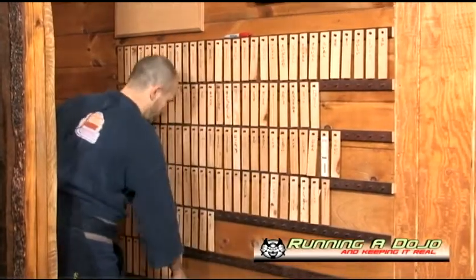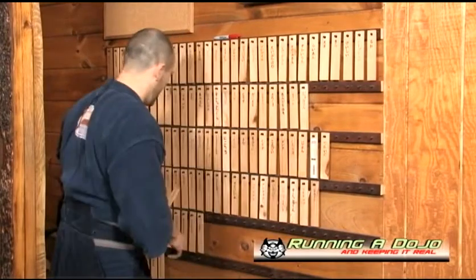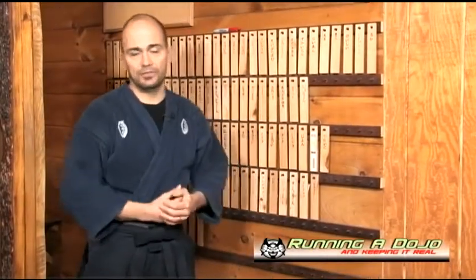Down at the bottom row I have students I haven't seen for over a month. Once they haven't been in for a month and I haven't heard from them, I take their name off the main board and put it in the bottom row. After three months with no communication, I remove them entirely.